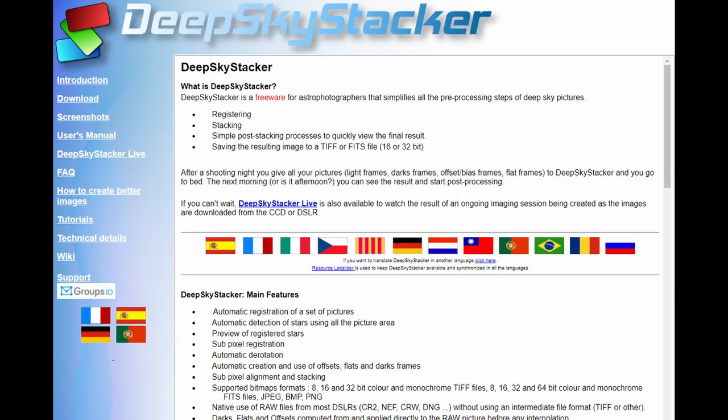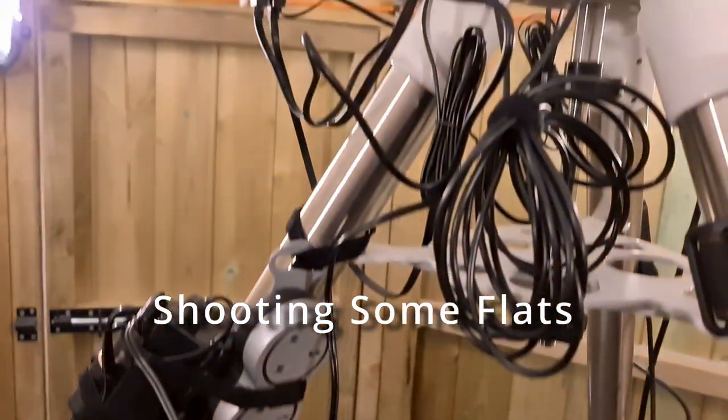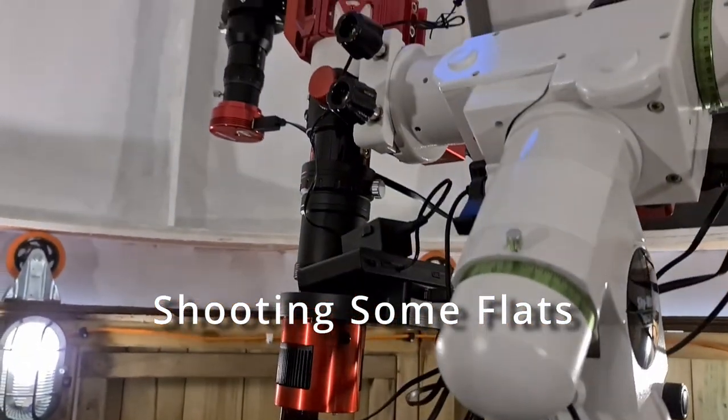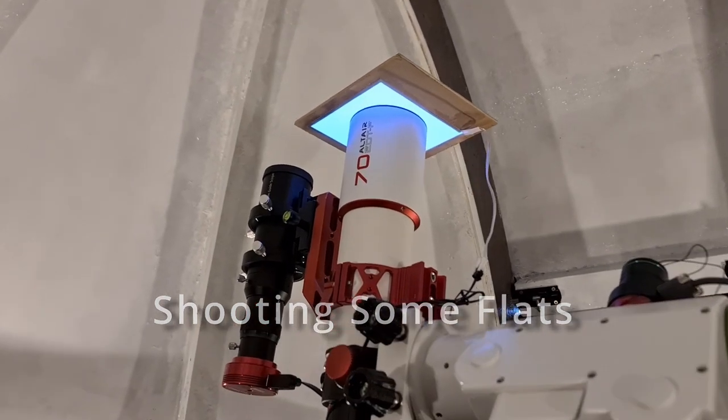I stacked these subs in Deep Sky Stacker, then processed them in StarTools. I'm unfamiliar with StarTools, but from watching a few tutorial videos I wanted to give it a try instead of Photoshop or PixInsight. It looks to be a simple workflow that yields good results. The end result can then be further processed in GIMP, Photoshop, or whatever software you use.